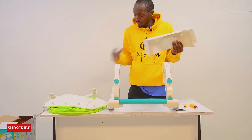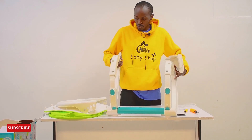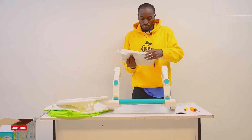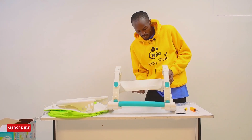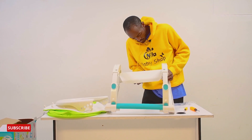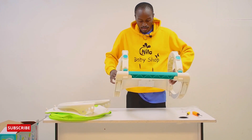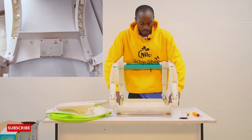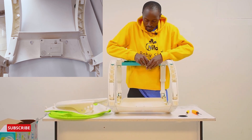Now this one moves in here, into these two slots right here. There's a space, so as you fit it, it faces you — just like that. You turn it over and there are four slots for the bolts or screws.